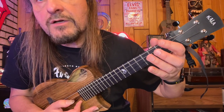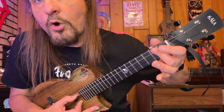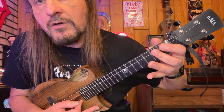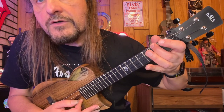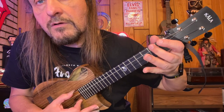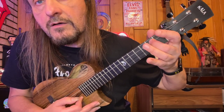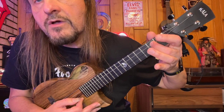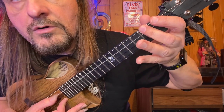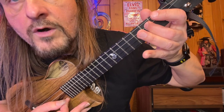And then that familiar lick from before — hammering on from the open G to the second fret, roll the finger onto the C string second fret, and then open G string, fretted. And then open C, and then we hammer on to the second fret C. Real slow. One more time.